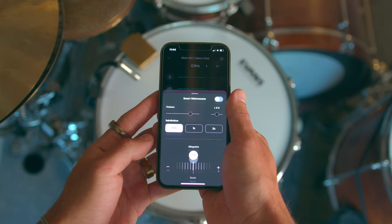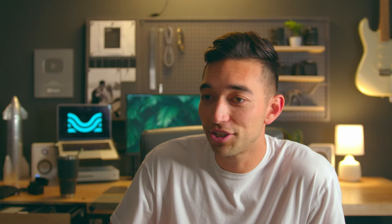Us drummers hate the metronome, but Moises comes with a smart metronome that automatically syncs up with the song the moment you upload it. And even if the song changes tempo mid-song, it'll still sync up — for all you Dream Theater fans. Moises' AI can even detect what key the song is in, what chords are being played, and you can even change the pitch.